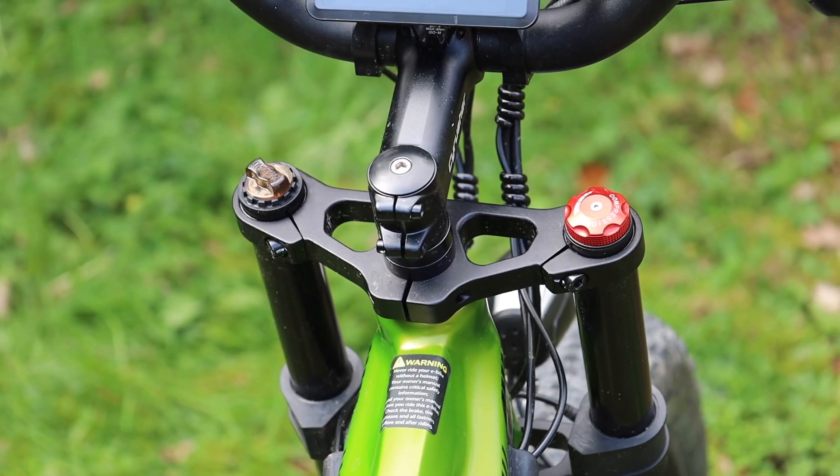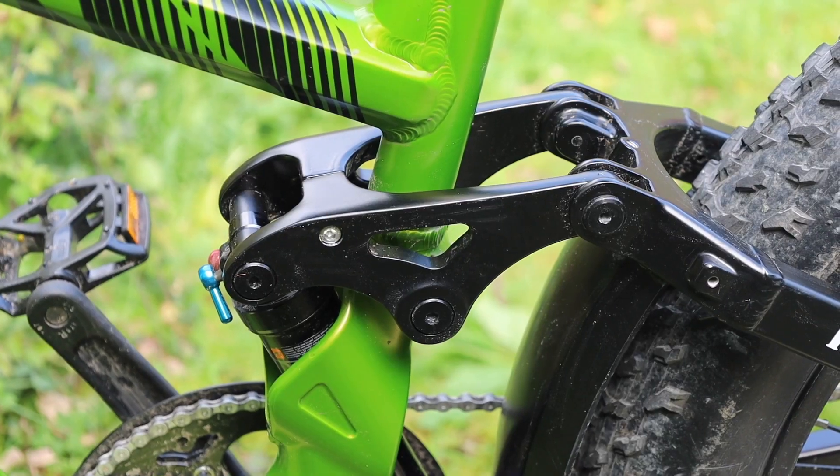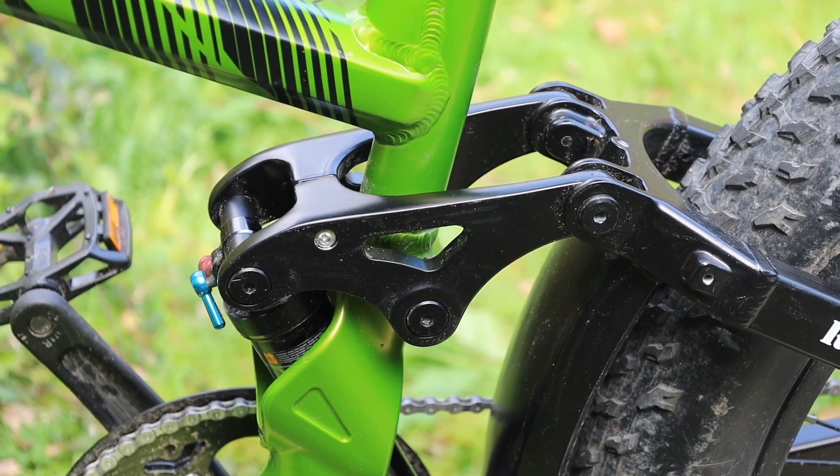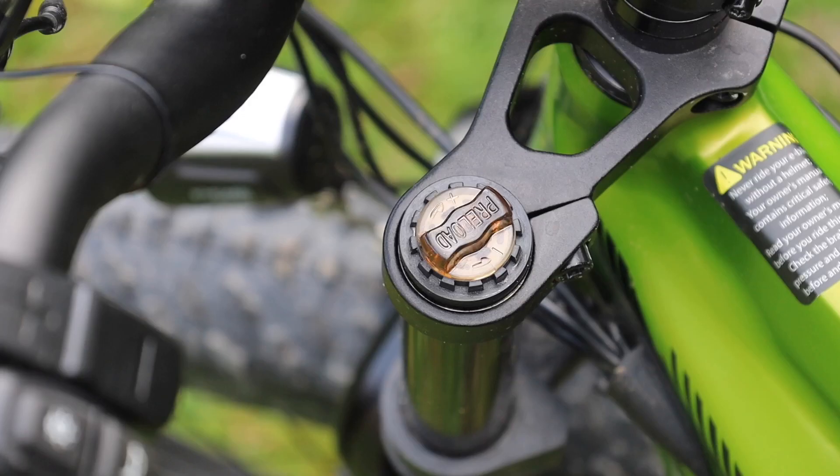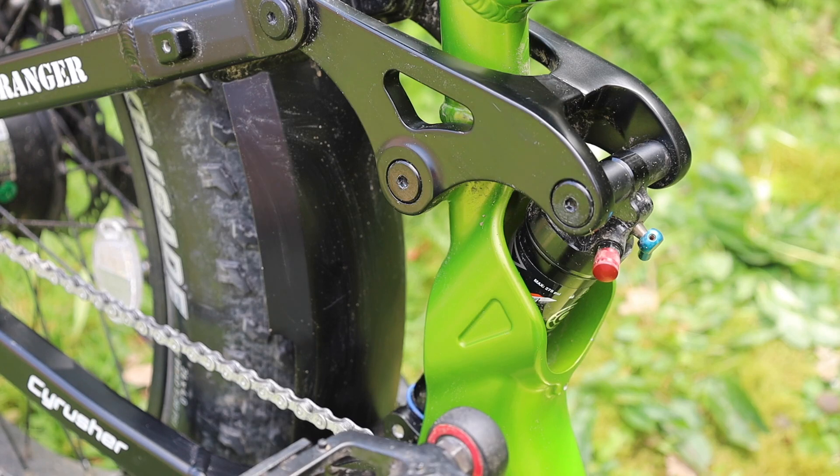The aluminium frame is supported by both front and rear suspension, something that sets this bike apart from all the others I've ridden so far. Up front is standard air suspension with lockout and adjustment, and at the rear we have a soft tail setup with air suspension — 165 by 750 pounds — it's an adjustable shock.